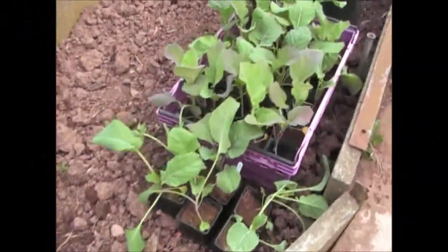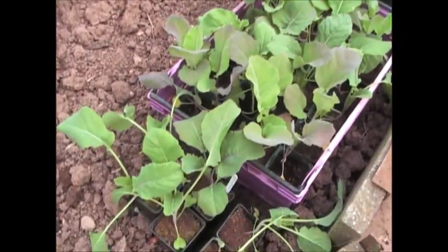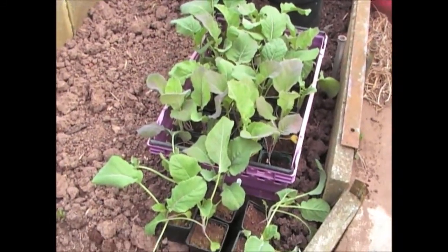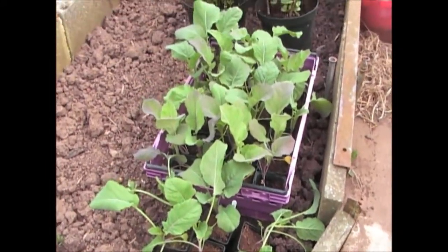As you can see, these are the Petrage Kale plants and they're more than big enough to plant out now. I've had them outside for about the best part of two weeks now, so they've hardened off, and they're all ready to go out, so I'll put them in the ground now.